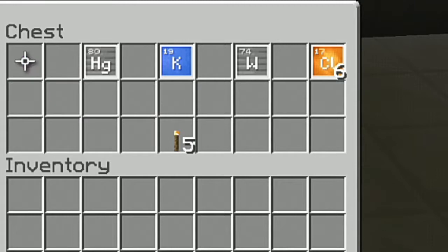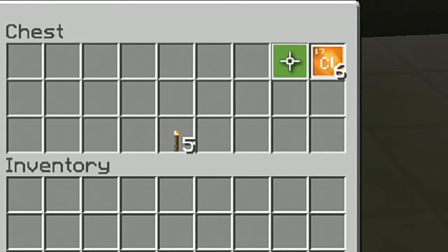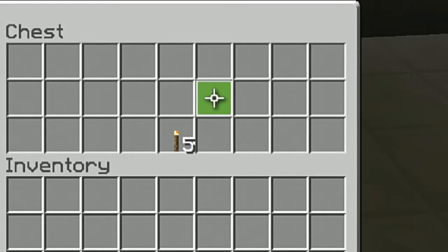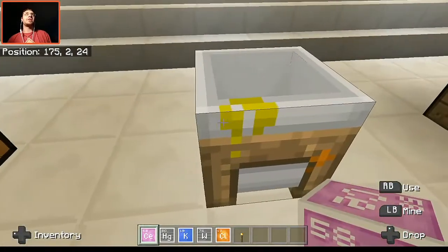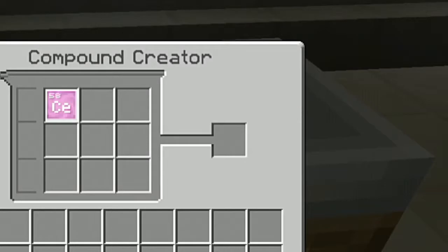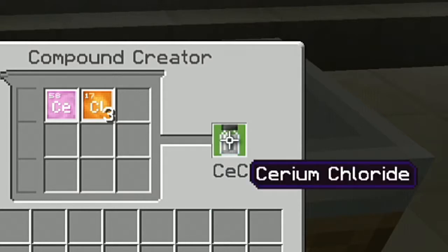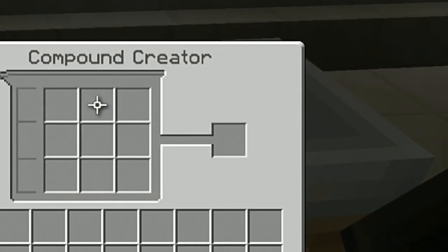We need ourselves cerium, mercury, potassium, tungsten, and six chlorine, and you're also going to need torches. So here's what you need to do: go into the compound creator, place in one cerium and three chlorine, and this is going to create cerium chloride. We do need that, so let's go ahead and take all this out.